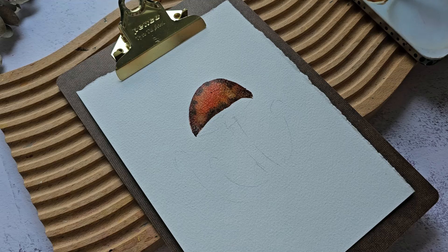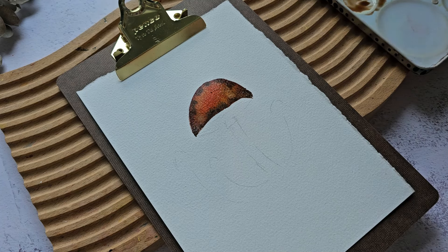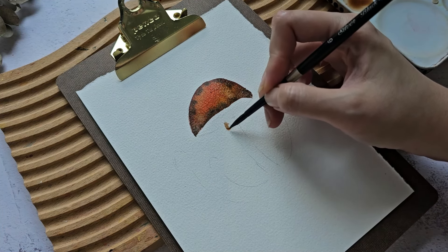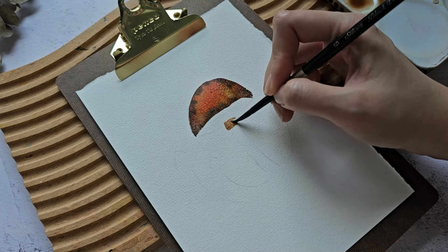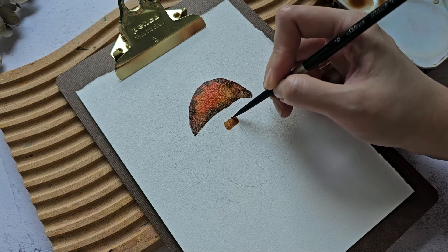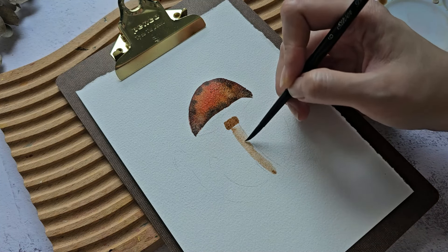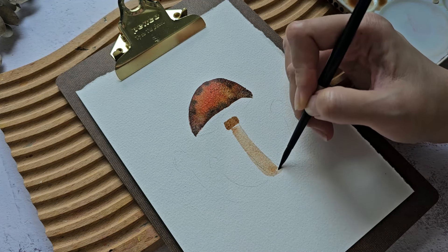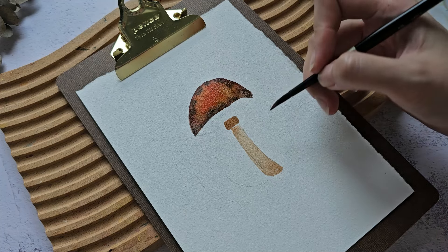Next, we're supposed to use a watery consistency of burnt umber for the stalk. We're going to paint this part right here, leaving the bottom, and I'll paint the stalk first. Then we'll grab more burnt umber and put some texture.